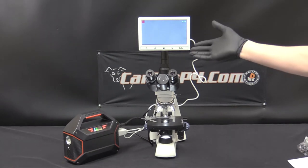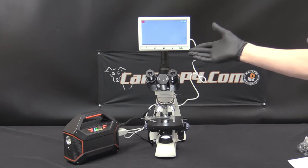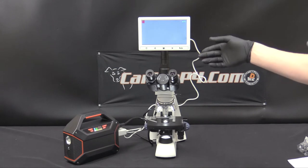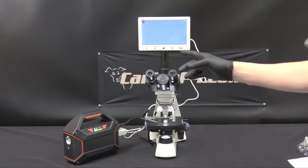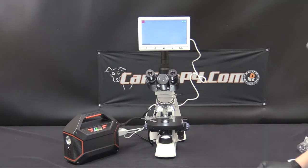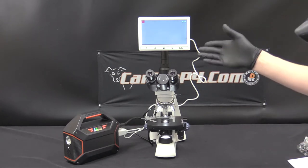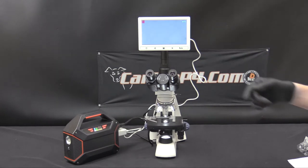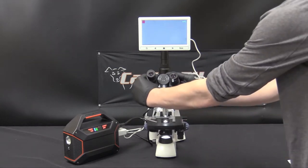You have here attached your 2 megapixel LCD screen. This is also available for an upgrade in 5 or 10 megapixels at an additional cost. You are actually going to get better resolution looking through the eyepieces; however, having both options enables you to see your sample and cells quickly at a glance and also in more detail through the adjustable eyepieces.